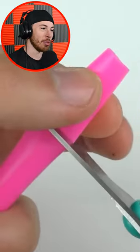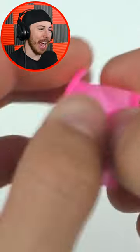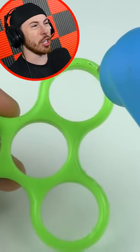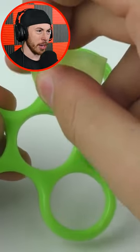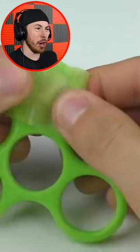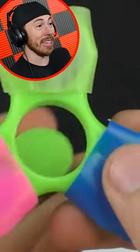Now we have a straw. We're cutting a straw at the end and the tip, and then we're cutting it in half. What a fidget spinner without the spinners? All right, I see what's going on here. We're doing some stuff. We're adding the straw parts to the fidget spinner — why, I have no idea.